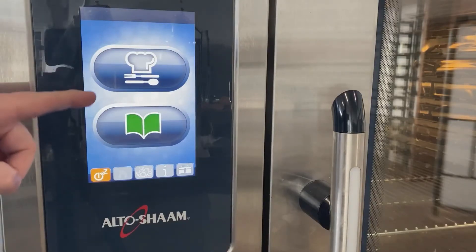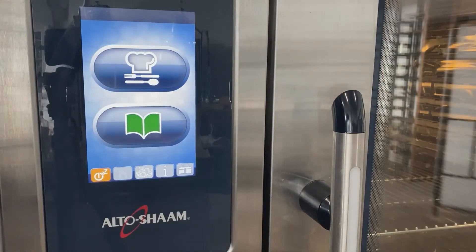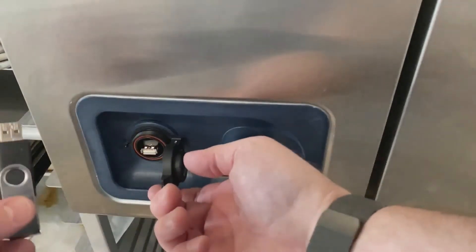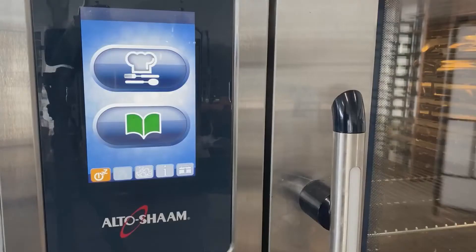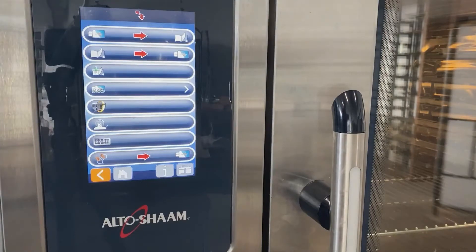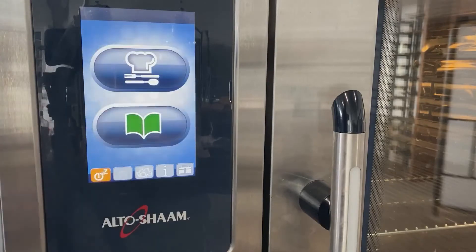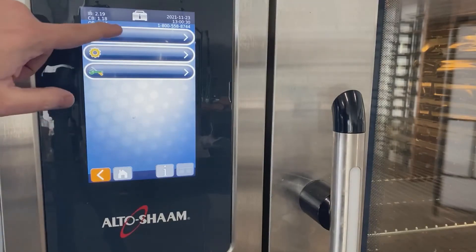Step one: here you see I've got the combi on and I'm at the main screen with the manual and recipe cooking screens available. I'm going to flip the protective cap open and stick the USB in. The oven automatically reads the USB and takes me to the software program screen with those options. If you do not get there automatically, press the toolbox button and then the red download button to reach the same setup.